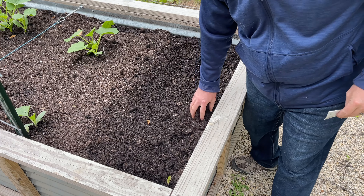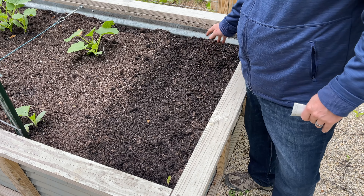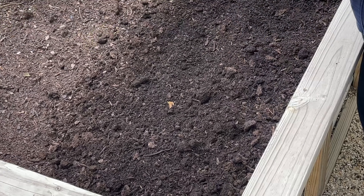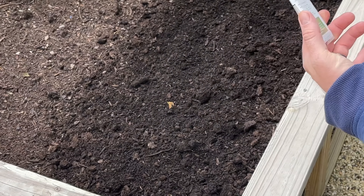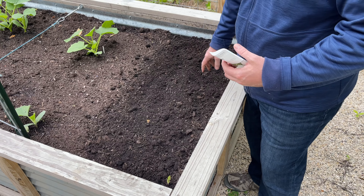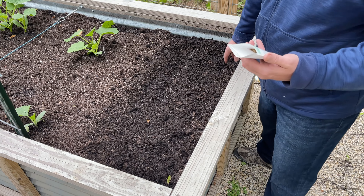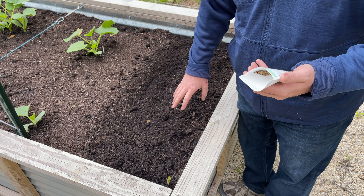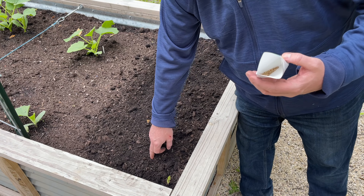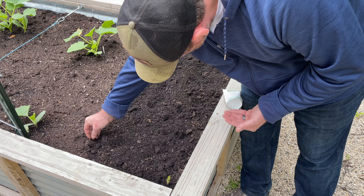We had our delicata squash planted right over here and nothing is coming up. I dug in to see how the seeds were doing and nothing - the seeds are all kind of mushy and haven't shown any signs of germination. They've been in here for quite a while. So we're going to mix things up and plant some fennel in here instead. Fennel gets planted about six inches apart, grows about 30 inches tall and 16 to 24 inches wide. I'll do about five or six in a group, four or five seeds per spot, and thin out when needed.